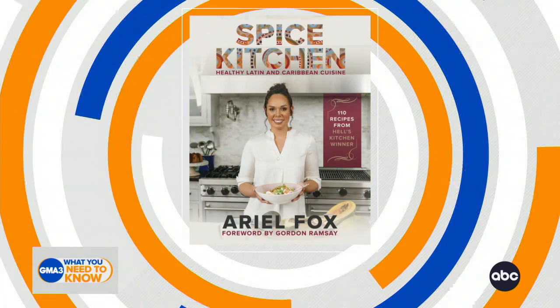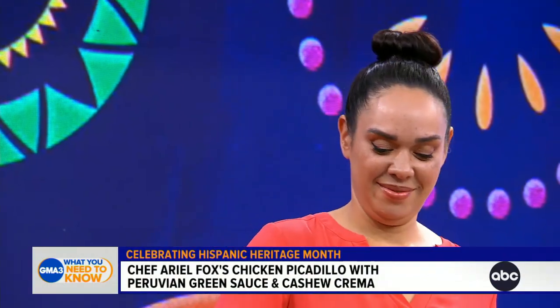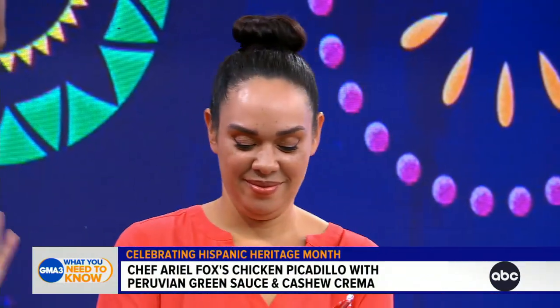It's brought to you by the winner of the culinary competition show Hell's Kitchen All-Stars. She is joining us right now. Please welcome author and executive chef Arielle Fox. Arielle, no pressure. Don't listen to this guy right here. I'm good. I can see your confidence.